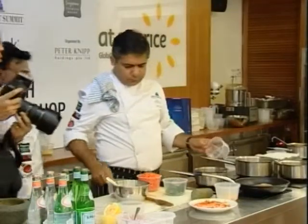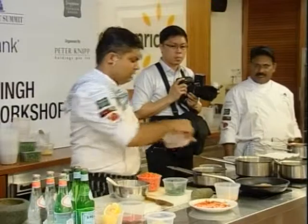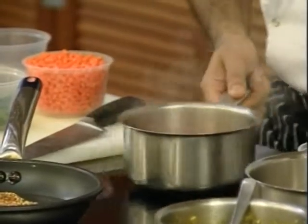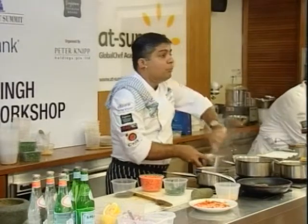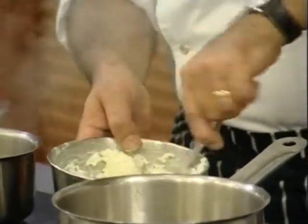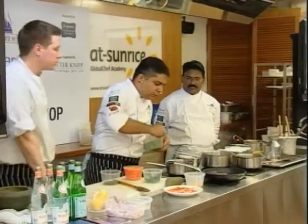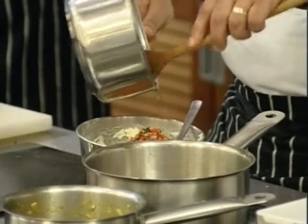For the yoghurt rice, I'm going to prepare a tempering of mustard seeds and curry leaves, a little bit of onion, a little bit of carrots. What I've done is mixed up some boiled rice — plain simple boiled rice — with some plain natural yoghurt, seasoned with some salt, tempered with some curry leaves and mustard seeds, added a bit of onions, some carrot, and a bit of coriander into it. We're going to just add it to the rice.